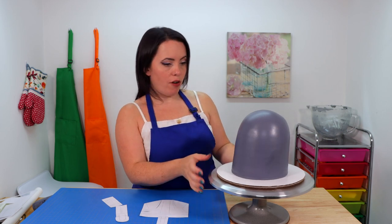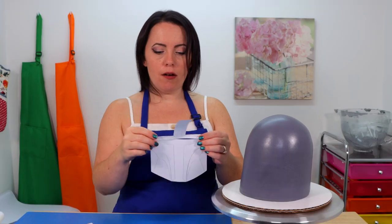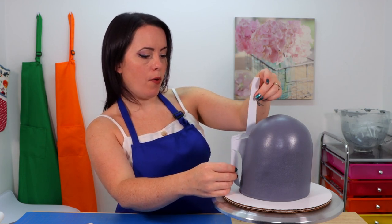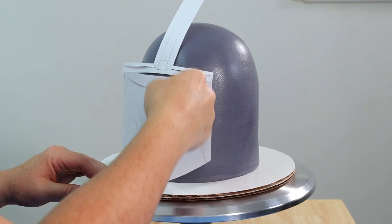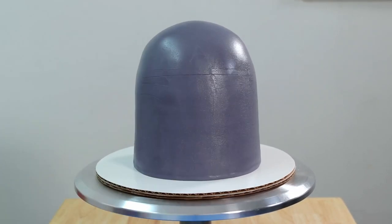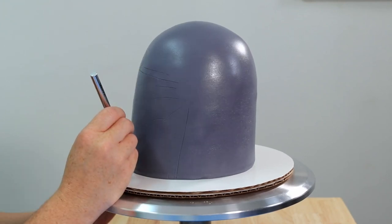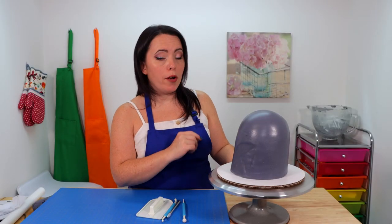That looks really good. Now it's time to decide where we want our decorations to go. We're going to find the true front of our cake — the side with the slight lean. Then we're going to take this stencil of the Mandalorian mask front that I've created, lay it right on the front of the cake, and mark off where we want everything to be.